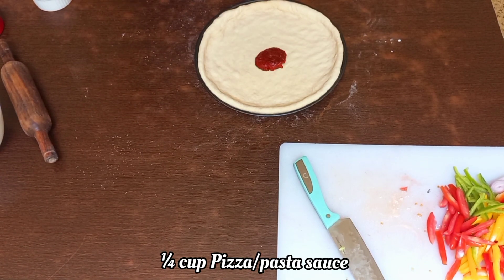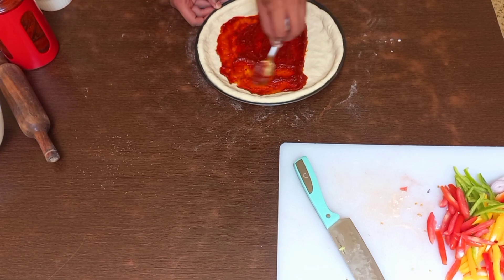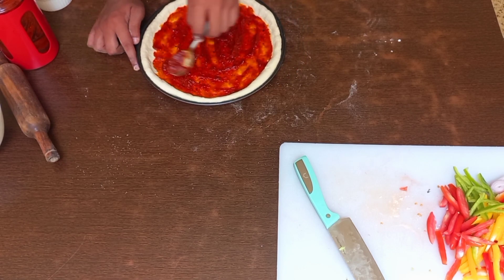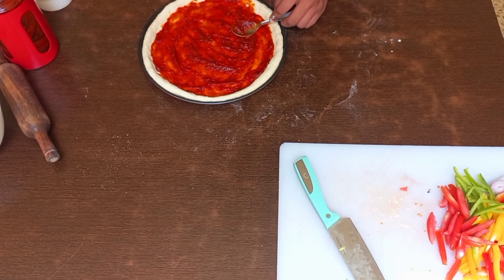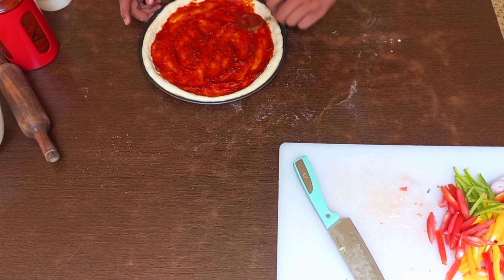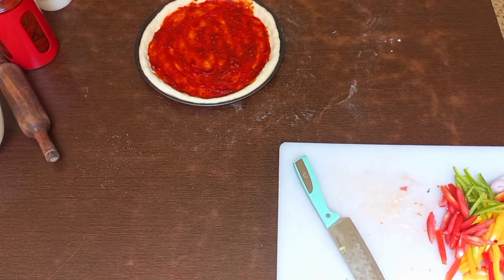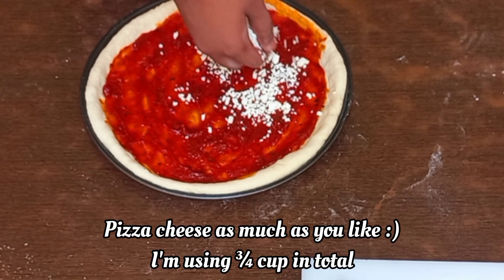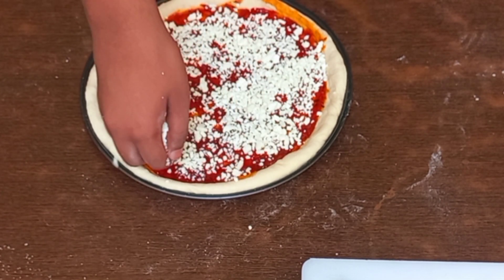Take one-fourth cup of pizza and pasta sauce — you can also use ketchup or any other sauce of your liking, such as achari mustard. Spread the sauce very evenly on the base. This is a very important part: you should dock the base of the pizza before applying the sauce, but I applied the sauce first because I forgot!